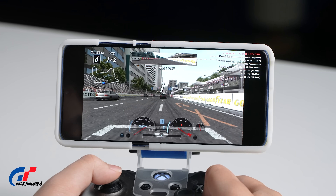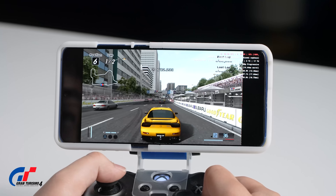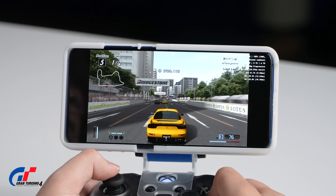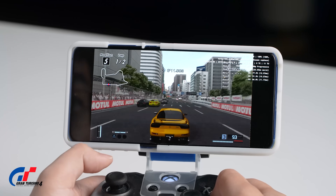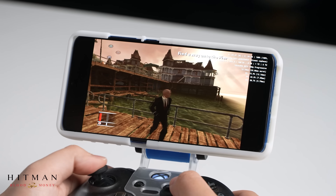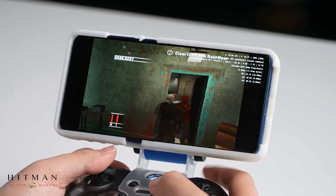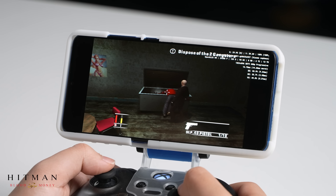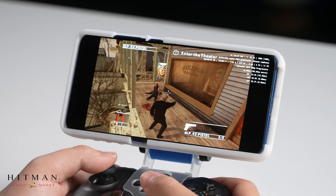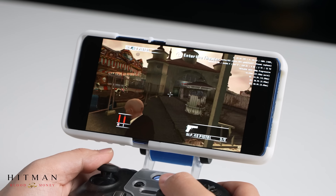Other than Android ports, we also tried some emulators. We used EtherXX2, a PS2 emulator for Android, which would be demanding for regular phones but not our Mi 90 Pro. We tried Gran Turismo 4 and the phone runs at 60 FPS under 1080p scaling with no problems — easy peasy. We also tried Hitman Blood Money, famous for its freedom and playability. Running on our Mi 90 Pro, it's more demanding than Gran Turismo, managing around 30-ish FPS at about 900p resolution.